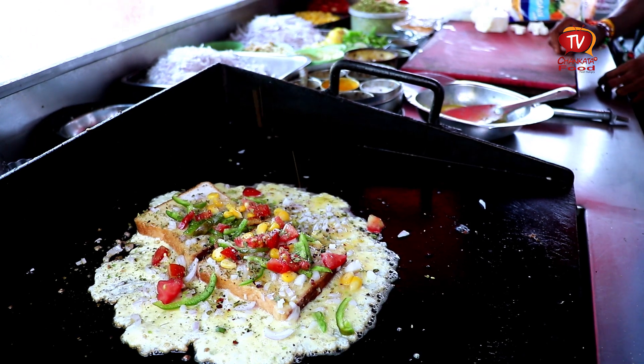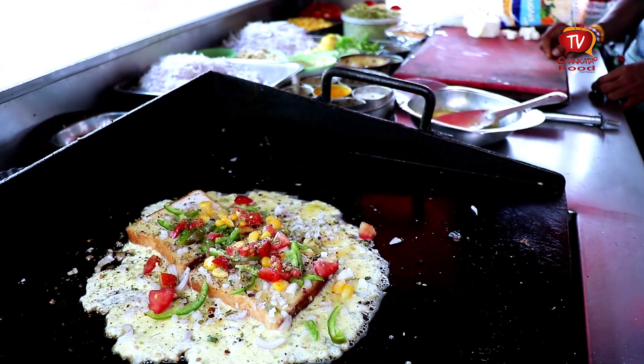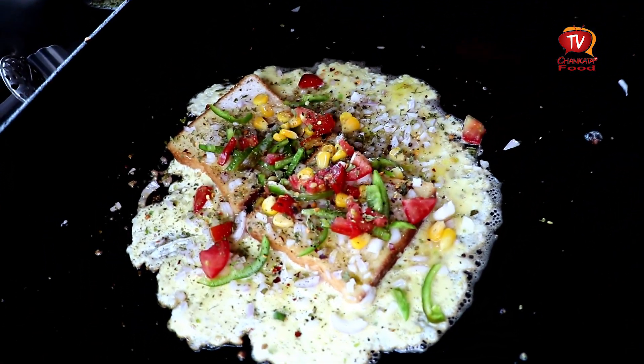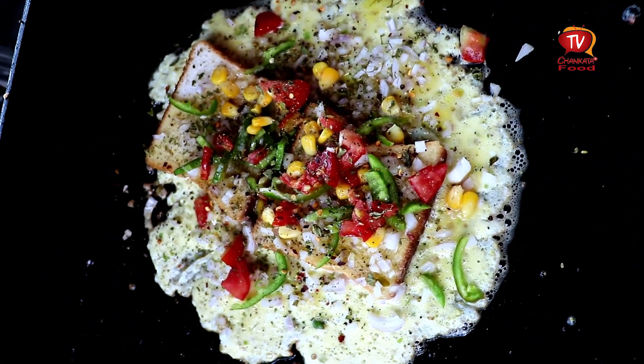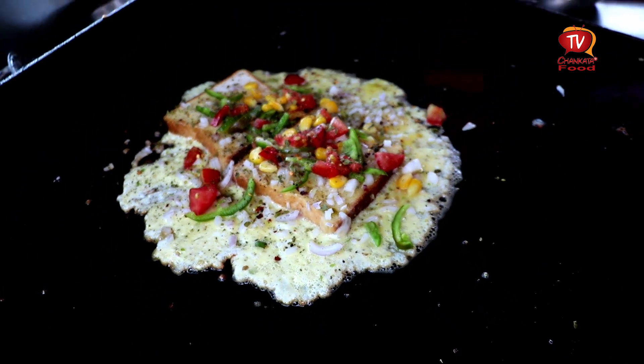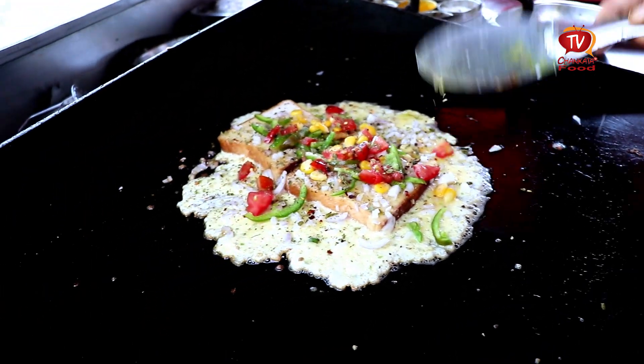Amul's milk? Yes, total Amul. Is it a normal Fortune refined oil or olive oil? Is it a little healthy food? It's total healthy food.